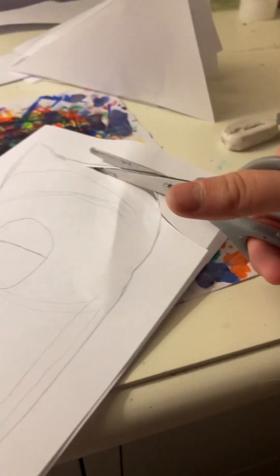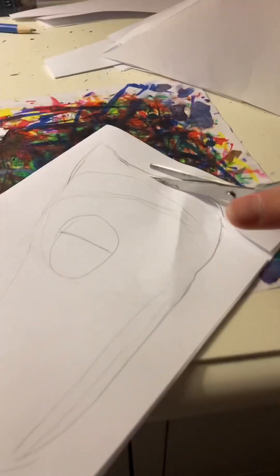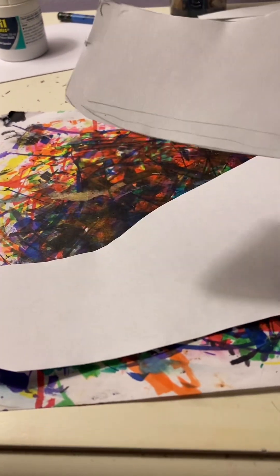So when you cut it, it'll be the exact same size on both sides. Cut out what you made, and now you have two of the exact same sides.